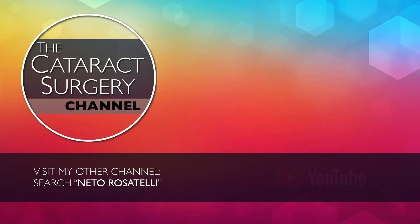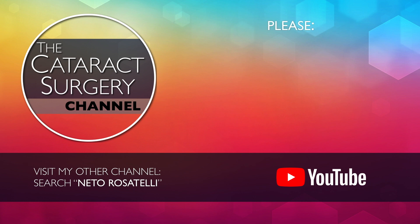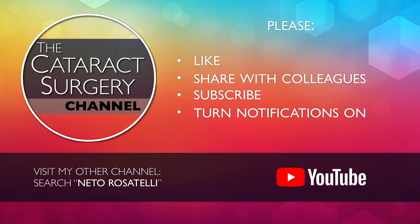Search Neto Rosatelli on YouTube or click on the link below and visit my other channel with cataract phaco clips. Please like, share, subscribe and turn notifications on so you don't miss future videos.